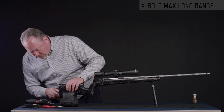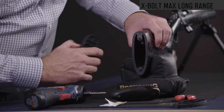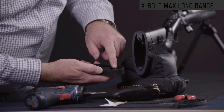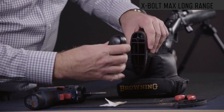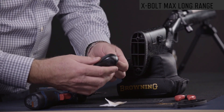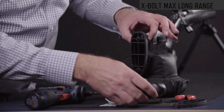Now you can get access to the recoil pad and the stock. If you want to put the spacers in, you can see there's a protrusion on the stock that fits into the spacer, and a protrusion that will fit into the recoil pad. Then you just line them up and reinstall. Make sure the screw has at least a half inch of thread engagement into the stock itself before you reinstall it.